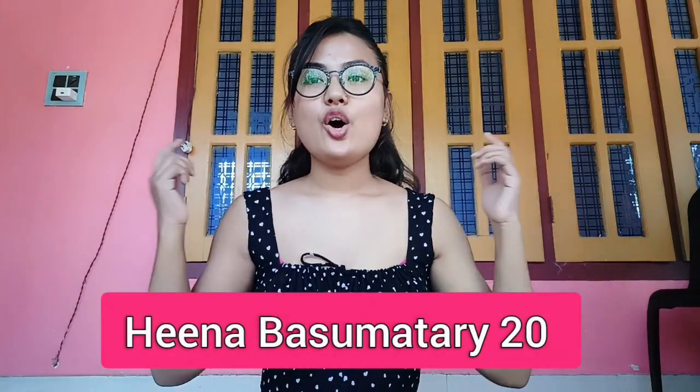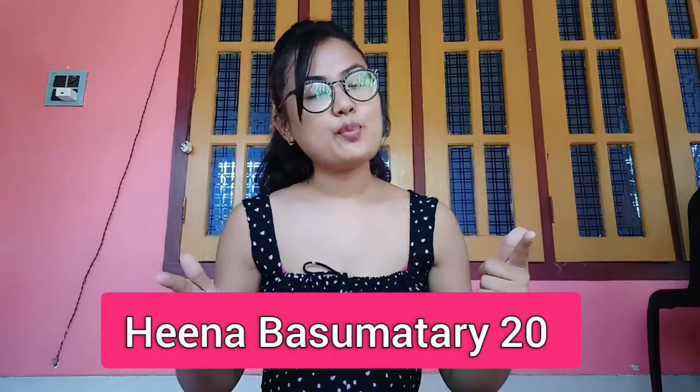Hi guys, Khulumbay. Namaskar. Welcome to my channel. This video is going to be very important for you. Today I am going to show you a ring light from Amazon. If you are a new beginner, you will need a good ring light and tripod. So don't skip this video. Let's go and unbox it.